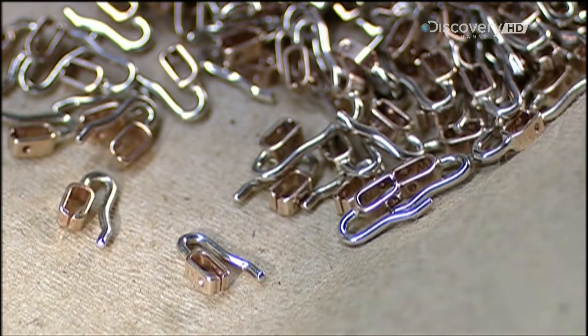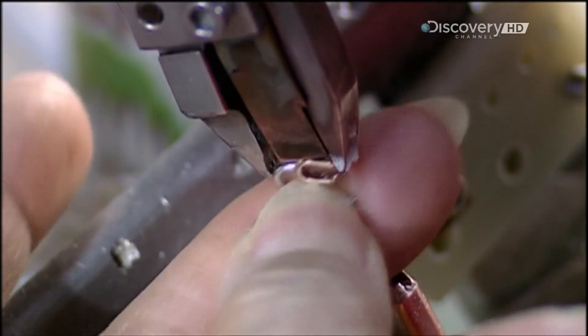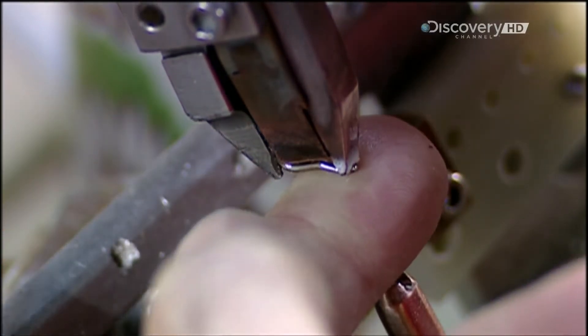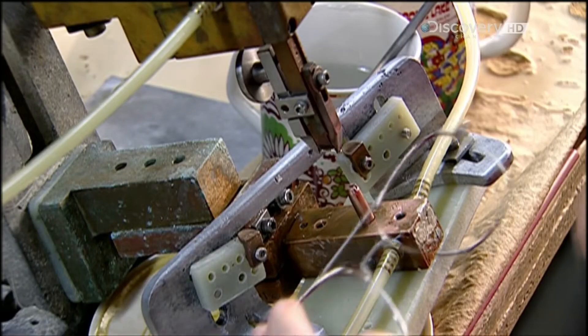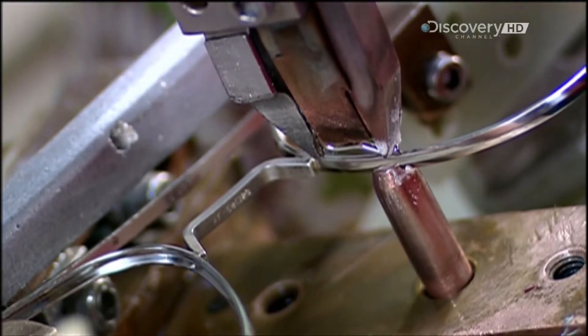Now come little hooks called pad arms. They hold small pads under the bridge that cushion your nose. A worker fuses the pad arms to the frames using the same brazing process as before.